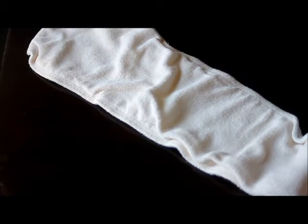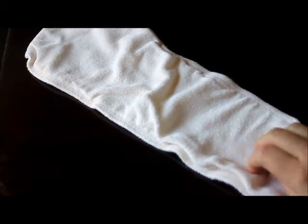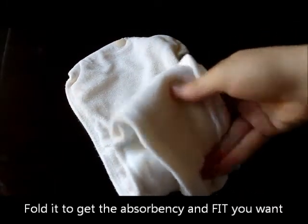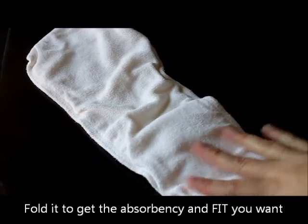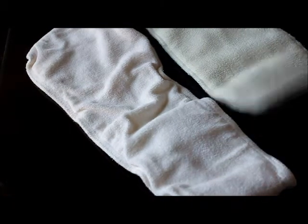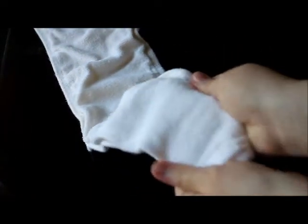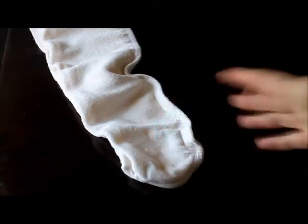This is by far the most loved insert by SoftBums owners: the Organic Bamboo Pod. It's made out of 70% organic bamboo and 30% organic cotton. It is so soft and remains soft, which I really like. It did take a tremendous amount of prepping before it was absorbent. The insert curls a bit after washing — I get this with any bamboo insert — but a survey respondent suggested giving it a pull and stretching it out before storing it.